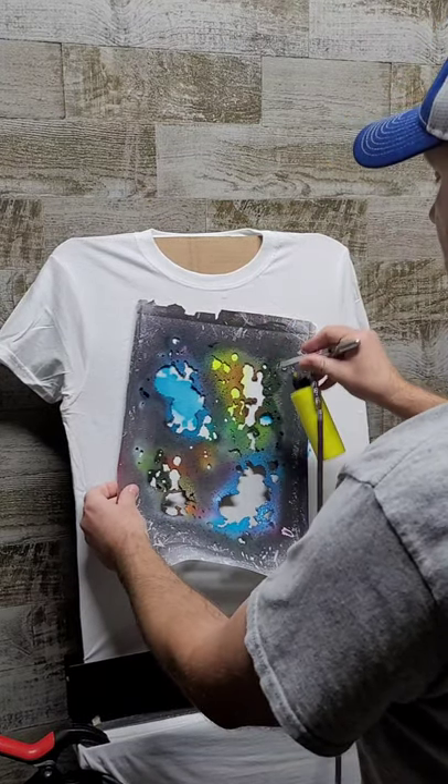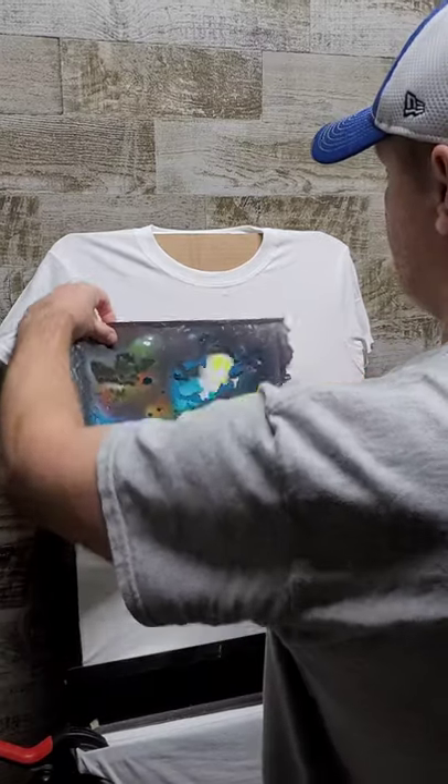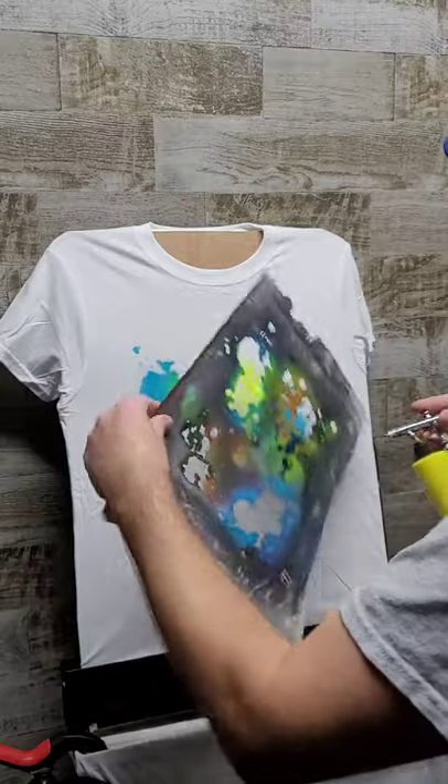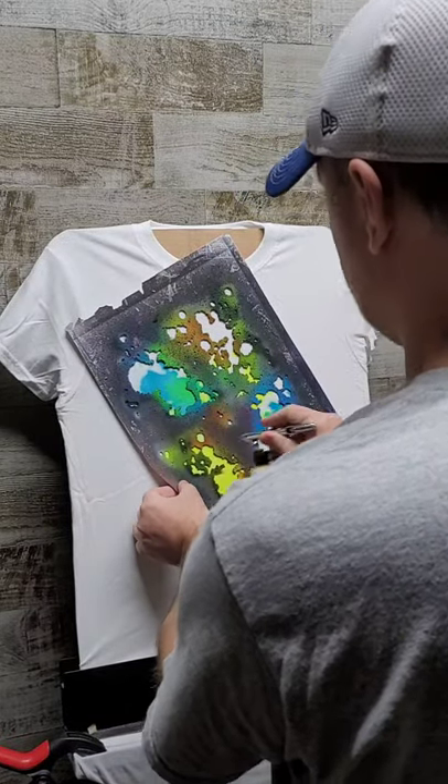Come back and add some fluorescent yellow. You guys can use any colors you want, this is just what I chose for this video. You overlap the yellow over the blue and it makes a nice green in those spots where they overlap, so that's kind of cool.